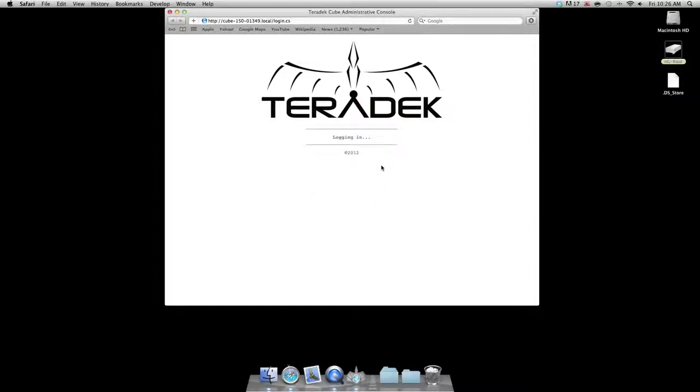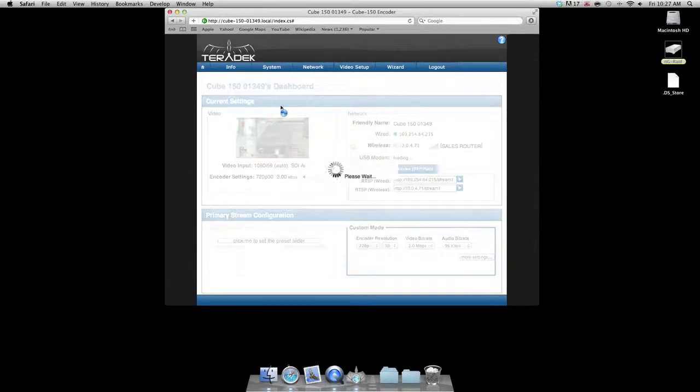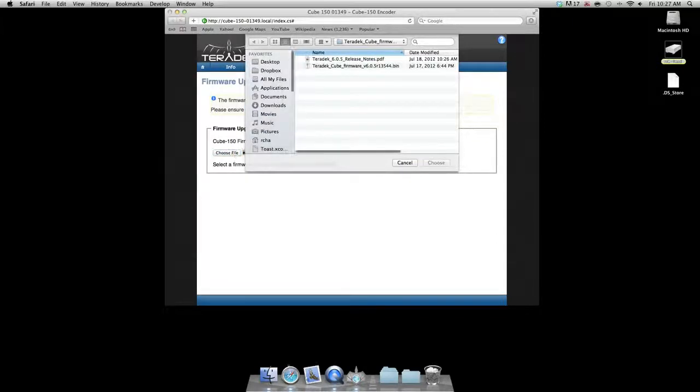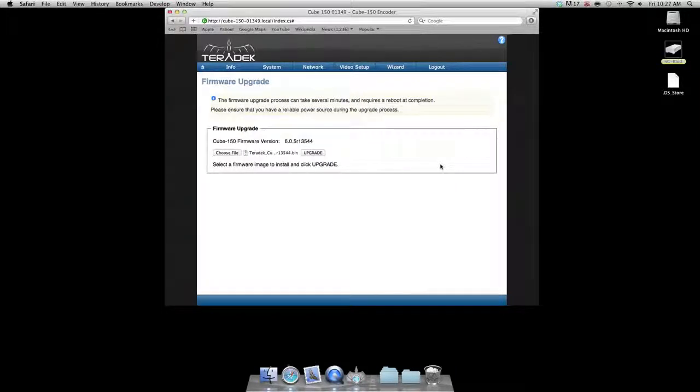We are now ready for our last step: installing the firmware. Go to the system menu and select firmware upgrade. Press the choose file button and navigate to and select the .bin file from the unpackaged folder that we downloaded in step one.